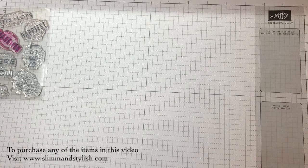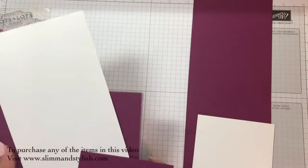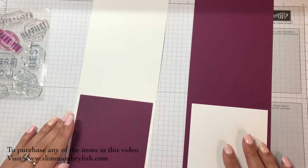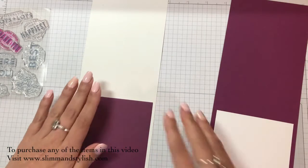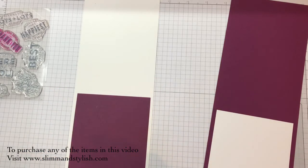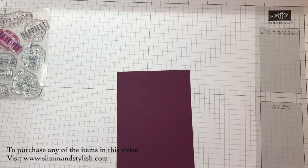I'm going to be using Rich Razzleberry, because that's one of the pencils in the kit. I've got Rich Razzleberry cardstock and also some Whisper White cardstock. I'm going to be making two cards of varying levels. I've just layered a piece of white on top of the Rich Razzleberry and a piece of Rich Razzleberry on top of the white, with a few scraps to the side of my desk. I think I'm going to do this one first — I've got a rough idea of what I'm going to do.